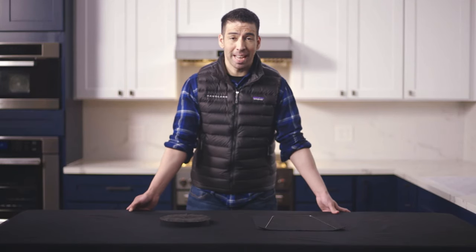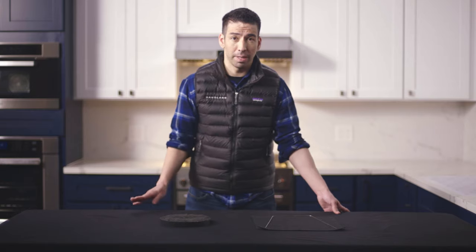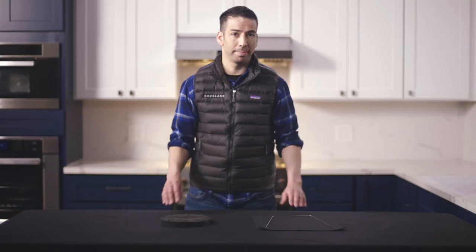Hi and welcome back to the House Lane Channel. Today we're going to talk about an essential part of the ductless operation: the charcoal filter — what it actually is, how it works, and how to change the filters.